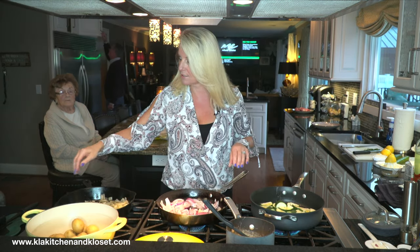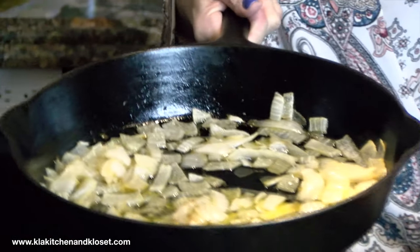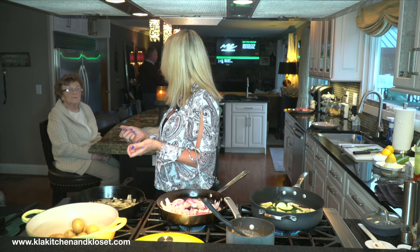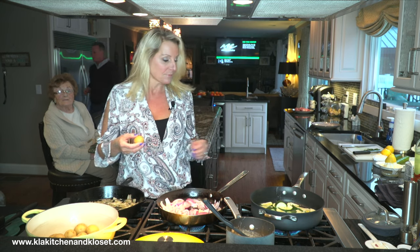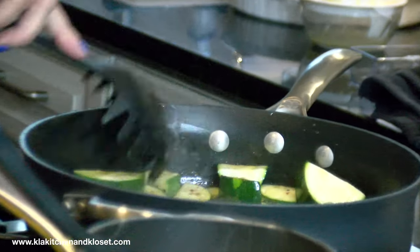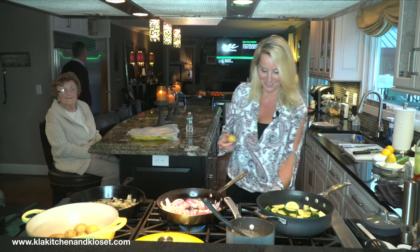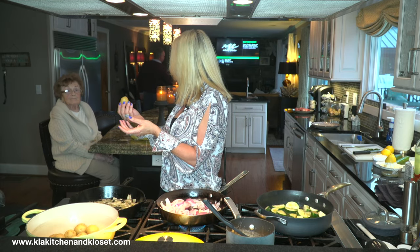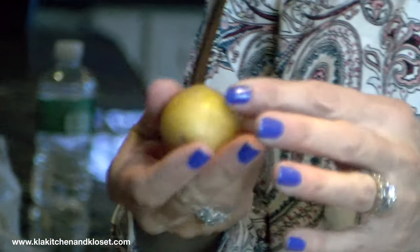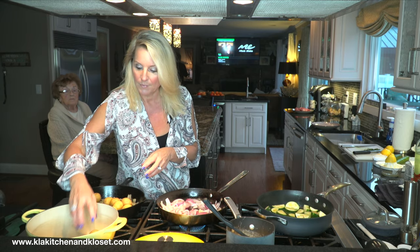Now let's do the smashed potatoes. I want to get these in the oven and then I'll talk about the salmon. What I did is I sweated out one white onion in a little butter and oil — just got them soft — because these are going to cook in the oven and crisp up with the potatoes almost like a hash brown. I like to buy these little Yukon gold potatoes. I already brought these to a boil in salted water and cooked them a little bit through because I'm going to put them in the oven — I want them partially cooked. So I'm dropping them right into the onion mixture.